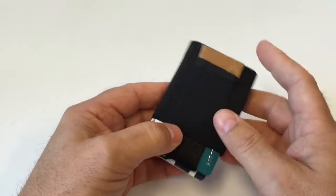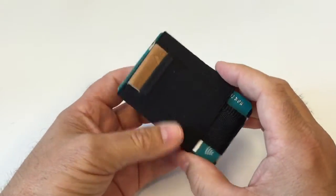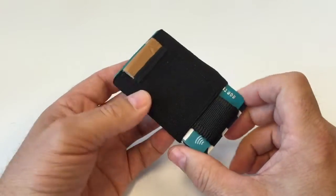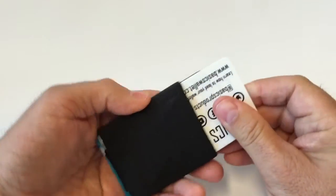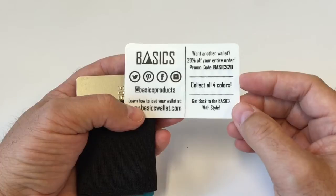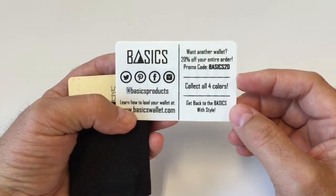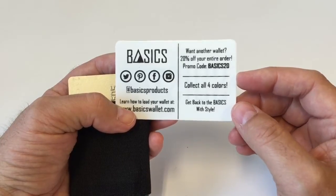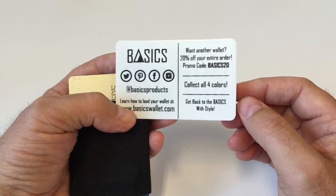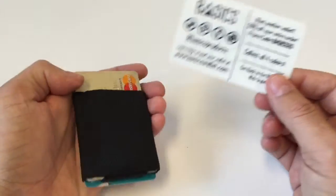Maybe I can let it go and use my iPhone for capturing stuff I need to do, or maybe I'll just go back to the David Allen note-taker wallet. Either way, this wallet is $20 US. I got a coupon code from Basics to share with you — if you go to their site and buy, you can enter the promo code BASICS20 at checkout and you will get a 20% discount.